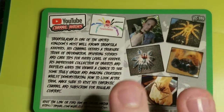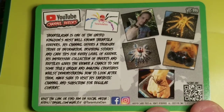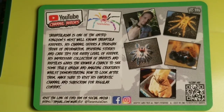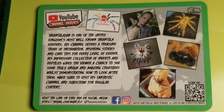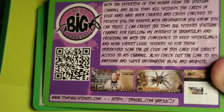And then this is the Tarantula Dan card. I've been watching Tarantula Dan for a while now — I really like his videos. This is just him as a YouTuber. There's also a Thomas Big Spider's one that is in an earlier pack, so this doesn't come with that pack. But I think they're doing different YouTubers.